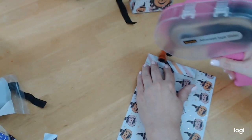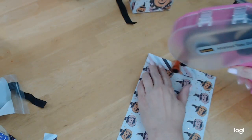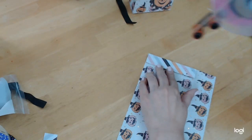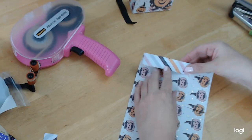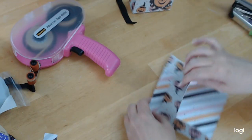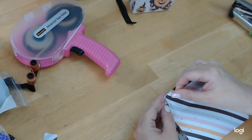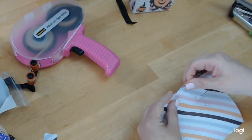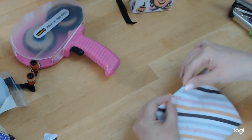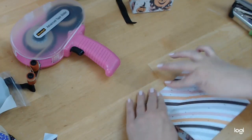I'm going to use this tape runner. If you're putting something heavy in this, you might not want to use a tape runner — you might want to use your art glitter glue or fabric tack, something a little sturdier. But for this, I can use this and get away with it. I'm just going to press that down so it has a good seal.